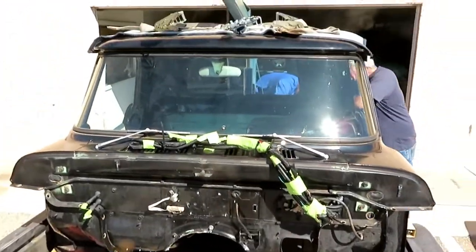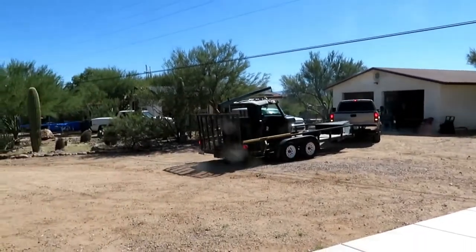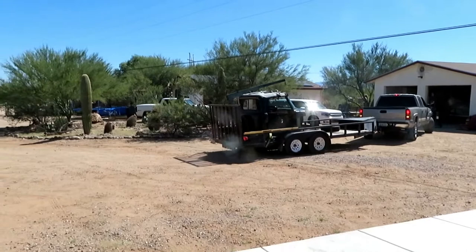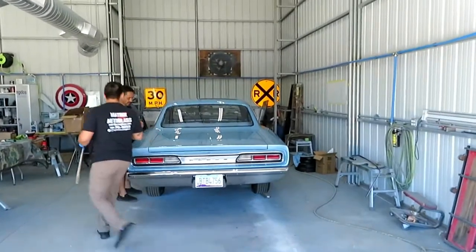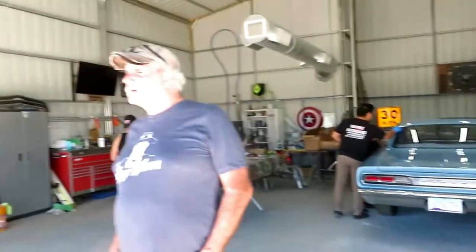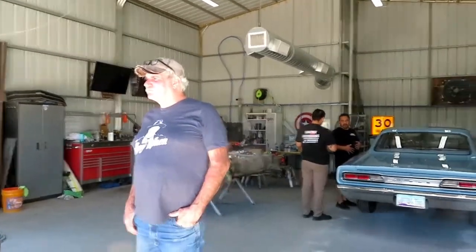We're gonna hit the road in just a minute. The day has finally come — we're gonna drop this cab off for Shannon to put in a new floor, and we're gonna pick up the 69 Coronet and take it back. This is Jeff; he's gonna put the engine, transmission, and everything back in and get it running.